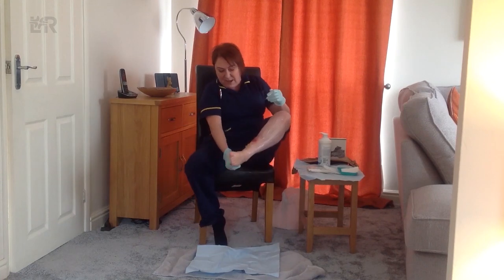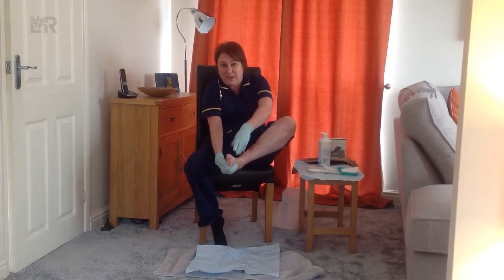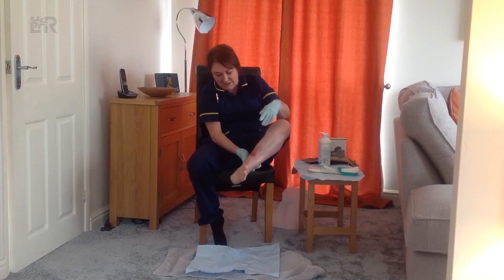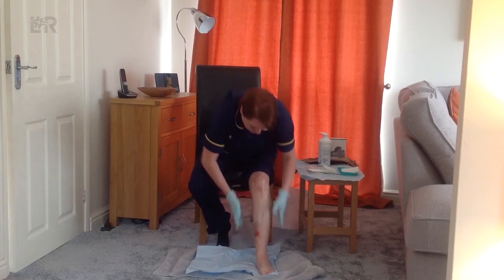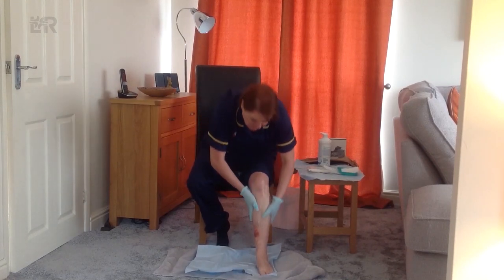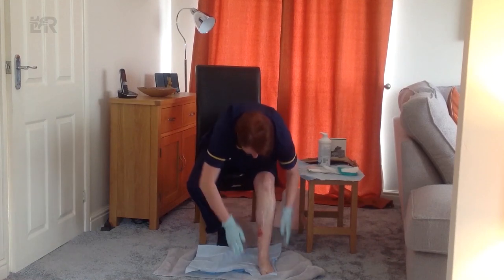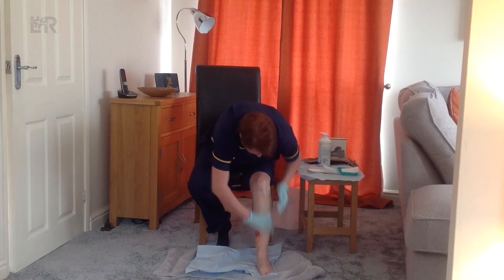Paying some attention to our heels and throughout the process make sure that we're checking the heels and under the foot for any sore areas there — around the heels, the toes, the ankles. And we're going to do a final sweeping motion down just to make sure the hair follicles are flat and we don't get any infections in the hair roots as well. So that's nicely all in there.